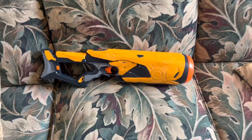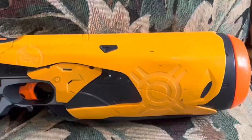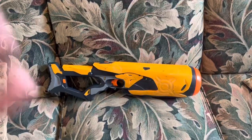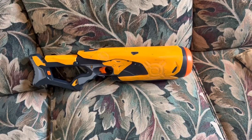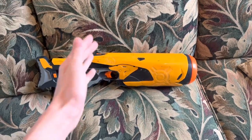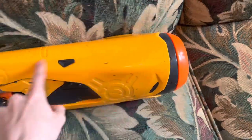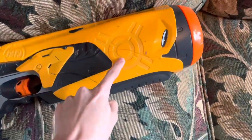The Dart Tag Swarm Fire. This thing looks... it looks like a lot of the blaster is just absolutely nothing — just rounded, smooth plastic.